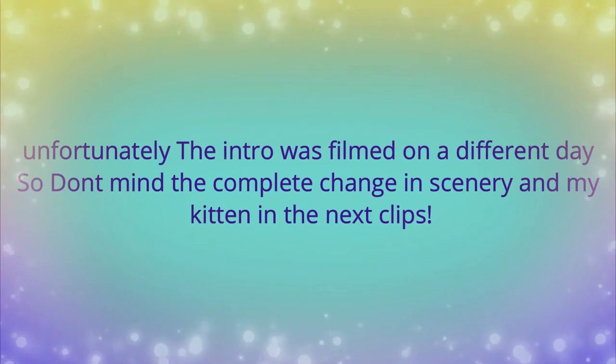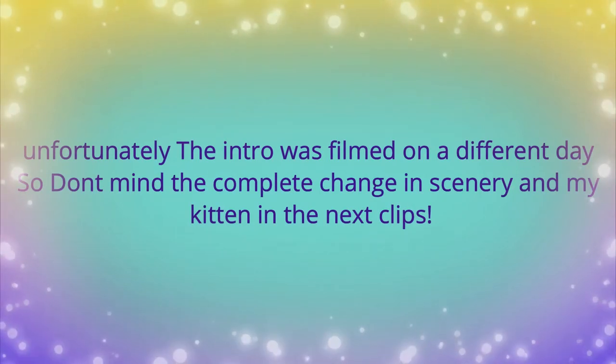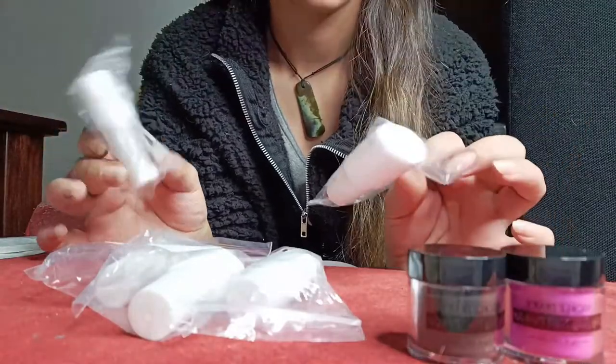So let's get straight into the video. The intro was filmed on a different day so don't mind the complete change in scenery — my kitten too. Before I started filming I went ahead and prepped my nails: I pushed back all of my cuticles, buffed my nails, prepped all of them, washed them — all of that kind of thing. I have watched three YouTube videos on this and pretty much have no idea what I'm doing, so I thought this would be fun to try out with you guys. Let's get into what came in the package — it came with five different steps.